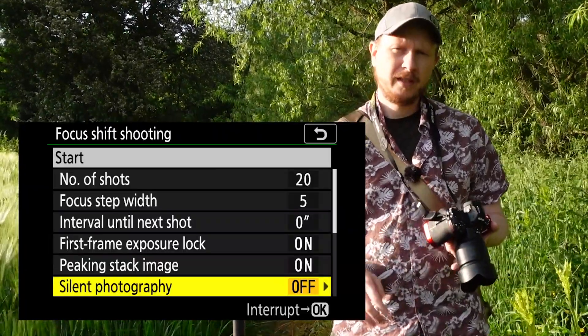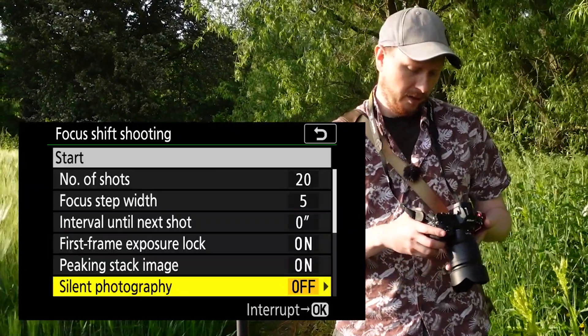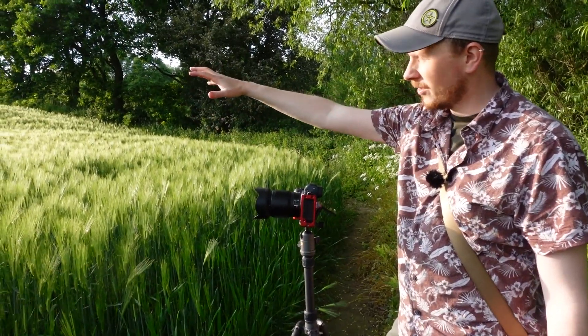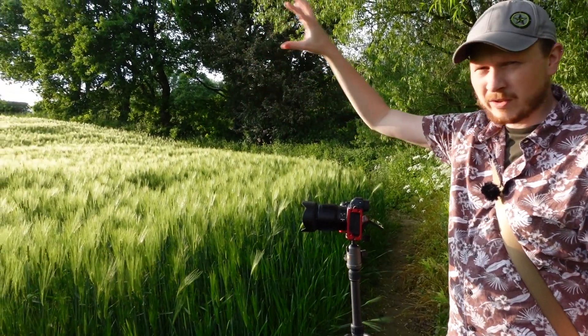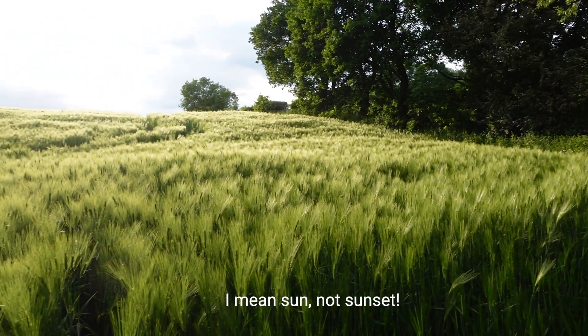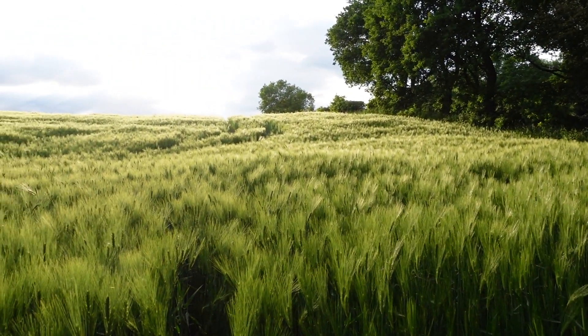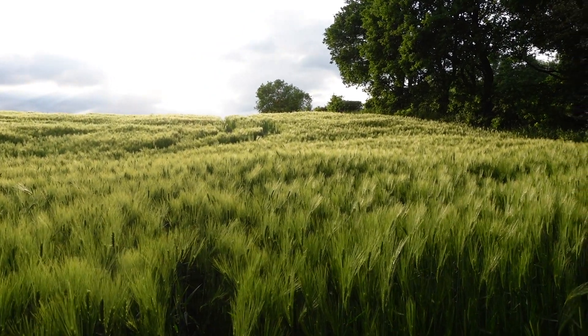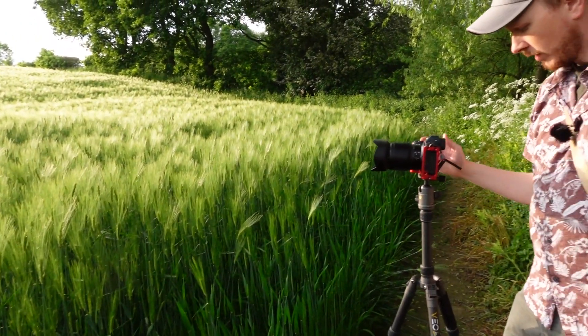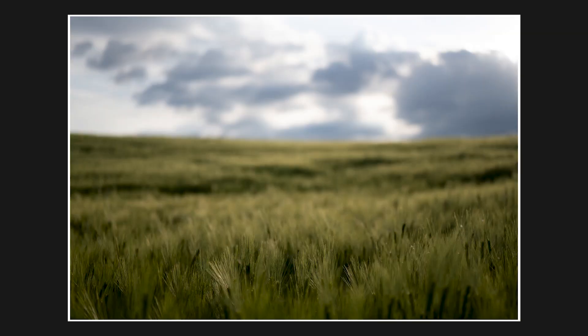Silent photography will make the shutter silent if you require that. So I've got this simple scene before me — a field leading up to the horizon with some clouds in the distance and the sunset behind them. I've got my 50mm 1.8 on, so it's got a really wide maximum aperture. If I focus on my nearest point — these wheaty things — everything beyond that point is going to be out of focus because I've got such a shallow depth of field at 1.8.